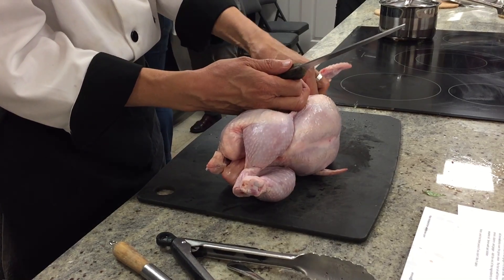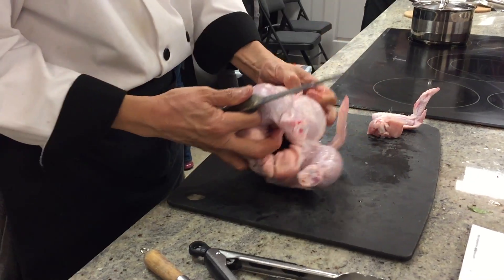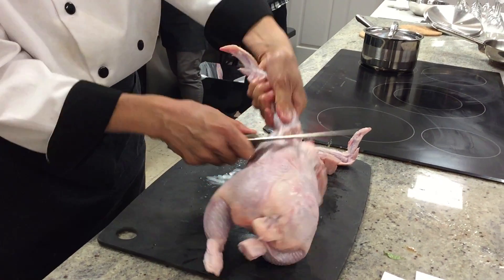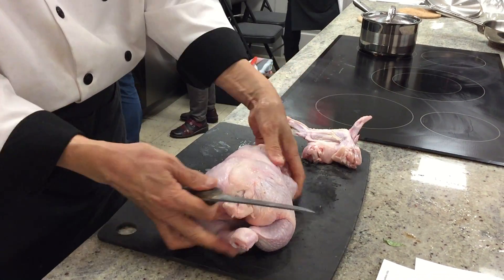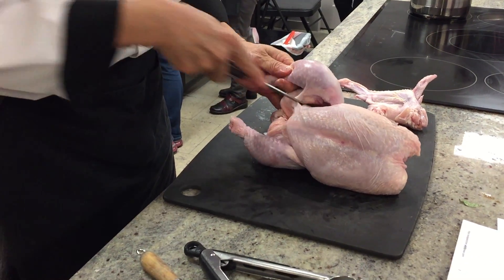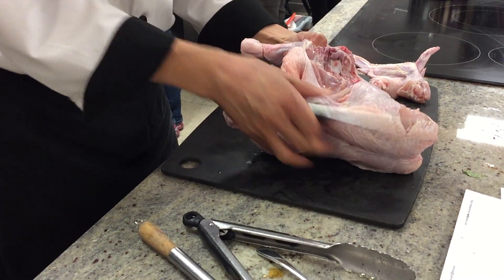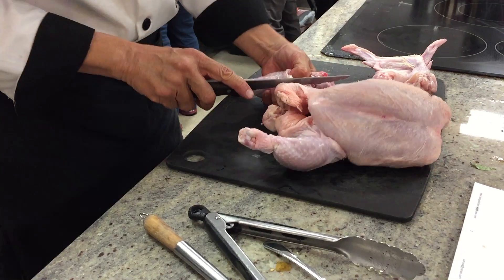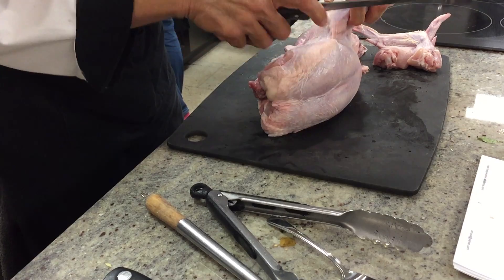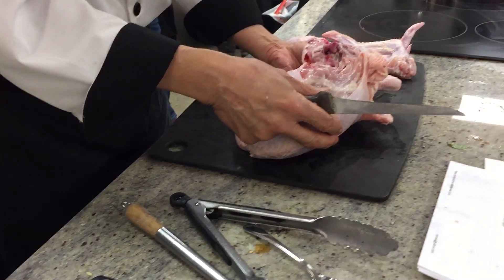Find the joint to get rid of the two wings. Find where the joint is, one cut, rip it apart — just like that. You can see the joint right here. Wing is gone. Same thing to the other side — break it.